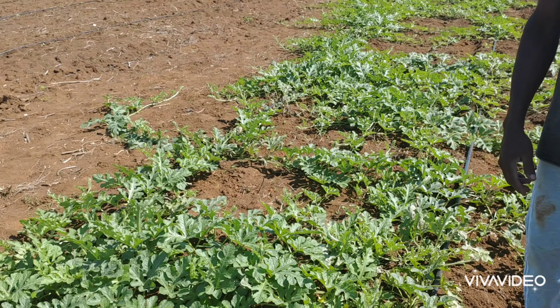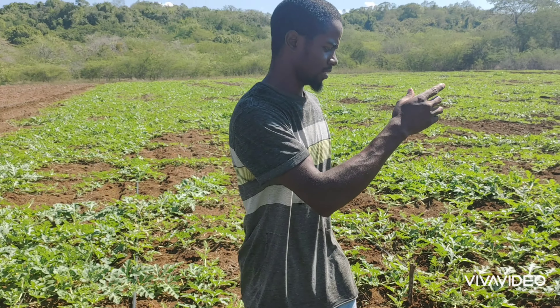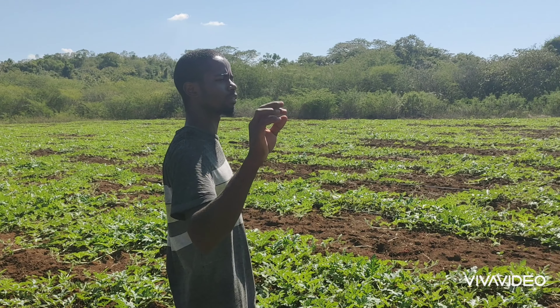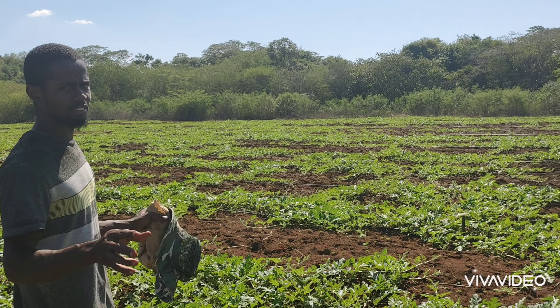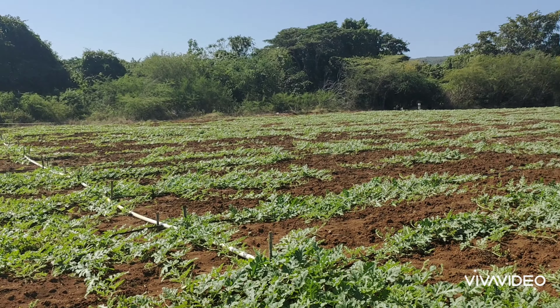This garden is not quite six weeks old either. By the second week of next month, we are actually expecting the garden to be fully covered with vines, so inshallah we'll continue, God willing, and show you the progress of this field.